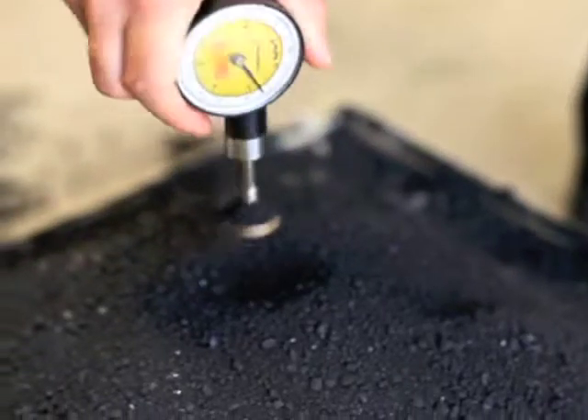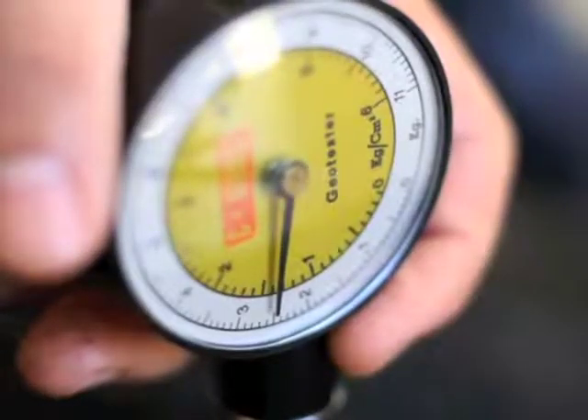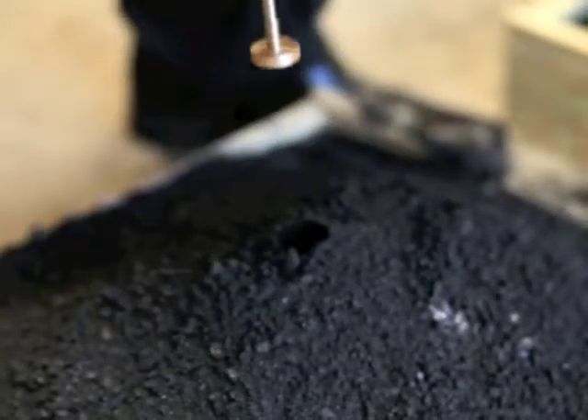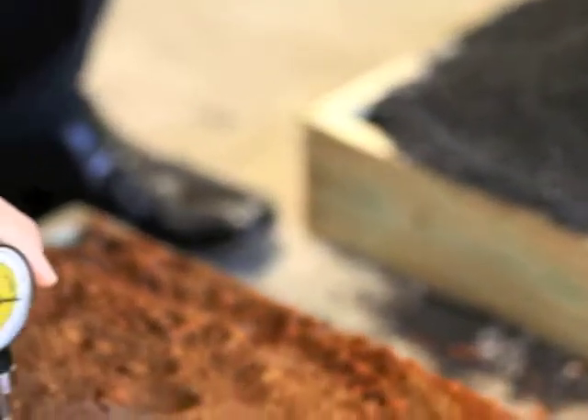Tray 1 is untreated coal. It required 2 kilograms to penetrate to a depth of 2.5 centimetres. Tray 2 is treated coal. It required 2.5 kilograms to penetrate to a depth of 2.5 centimetres. Notice the perfect puncture through the crust.